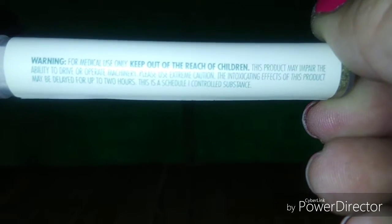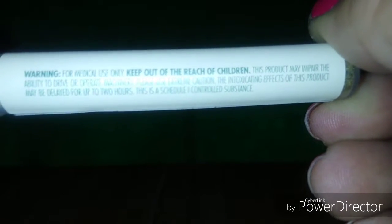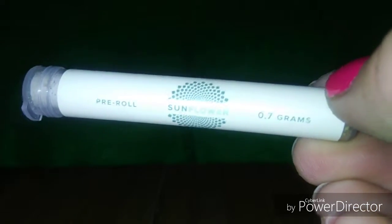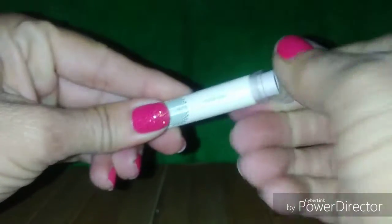So it's 0.7 grams versus a whole gram that I got at VHHC in Vallejo for about the same amount — that one was ten dollars, this one was eight, plus all the fun taxes. Let's see what this pre-roll looks like.